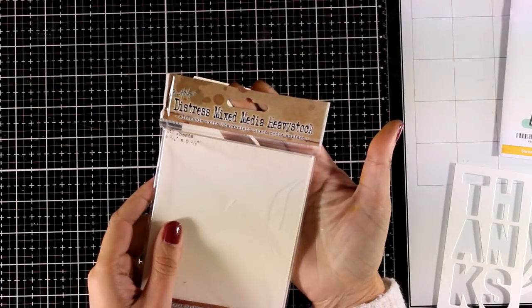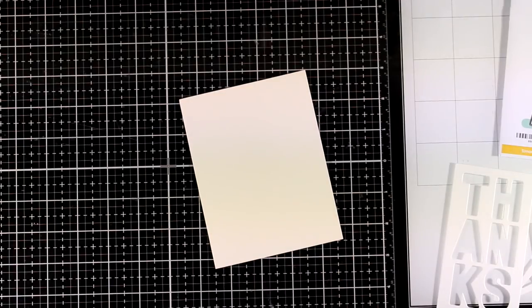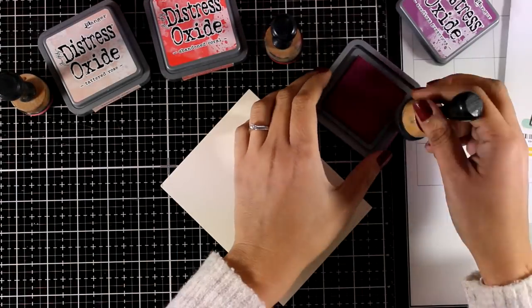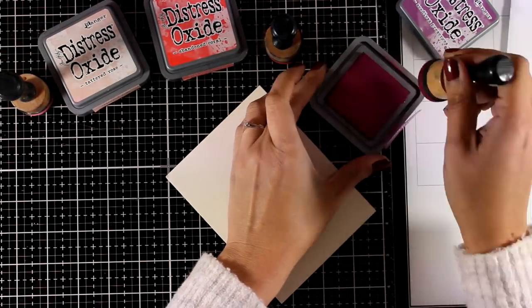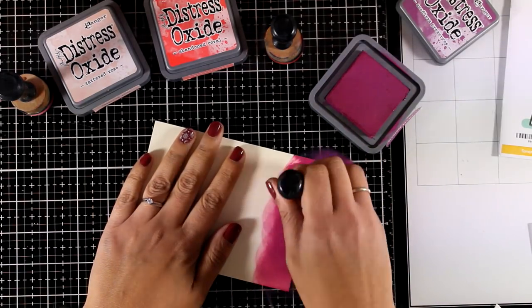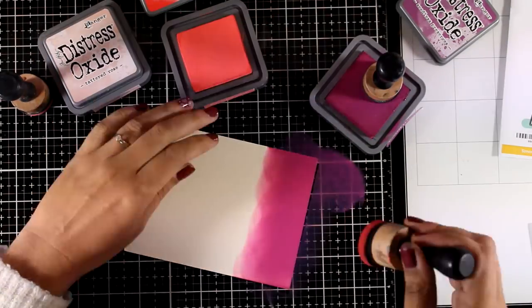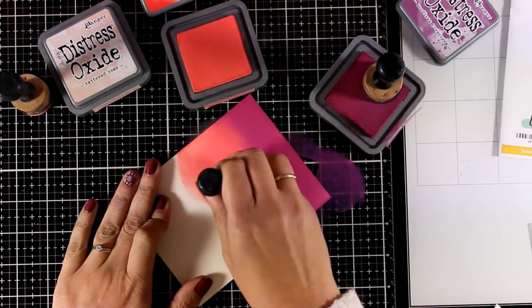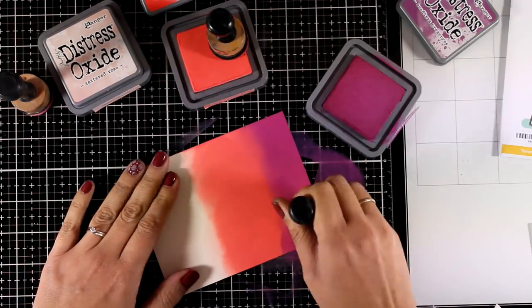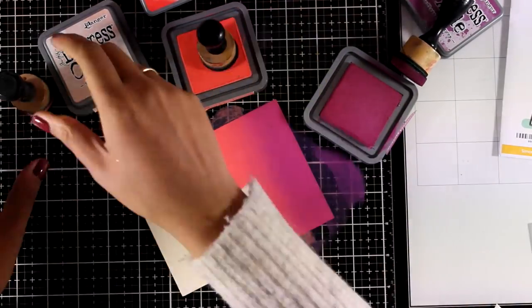For today I decided to use my distress oxide inks, and I will be working with distress mixed media cardstock by Ranger — it's a slightly off-white and it takes distress oxide inks beautifully. For the first technique I'm going to do some ink blending using three different shades of distress oxides: starting with Seedless Preserves, then Abandoned Coral, and ending with Tart with a Tartart Rose.